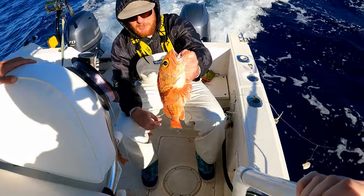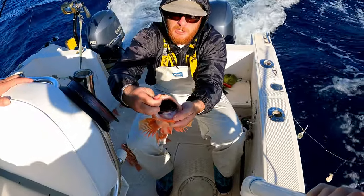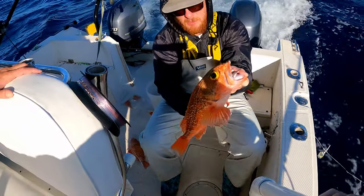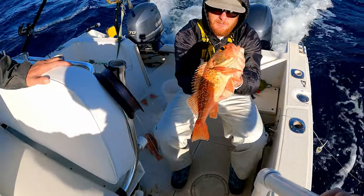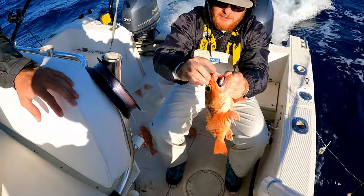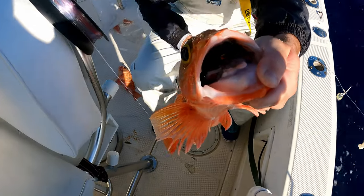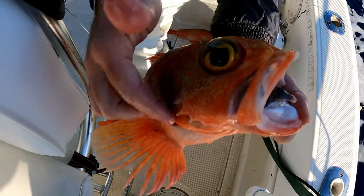So this is the black belly rose fish. They call it black because the inside of the mouths are really black and their stomach lining is pitch black. But beautiful orange fish - delicious too. These are honestly probably the best eating fish around. They have a lot of really sharp teeth - you can kind of zoom in on that.